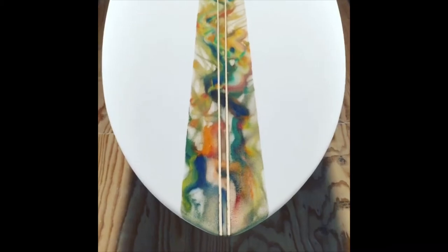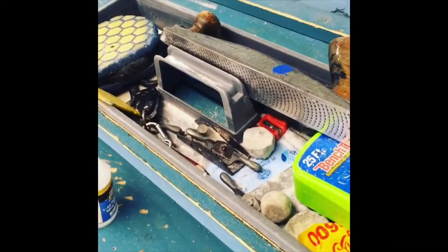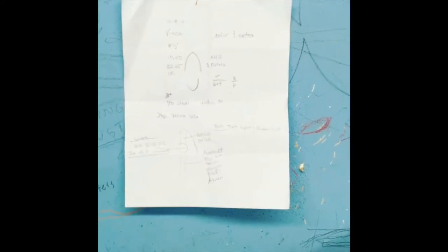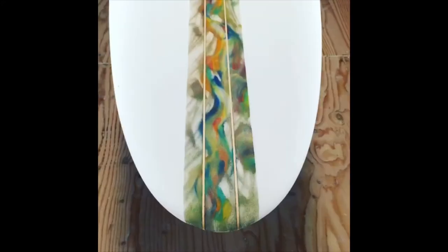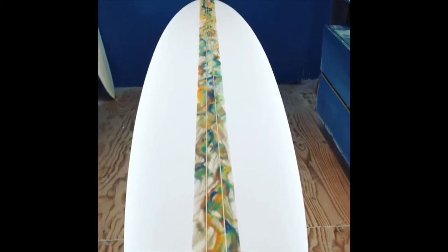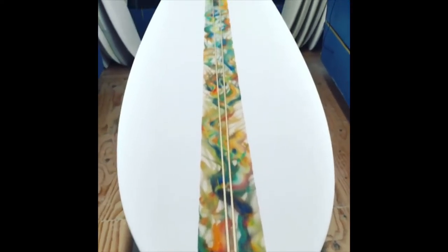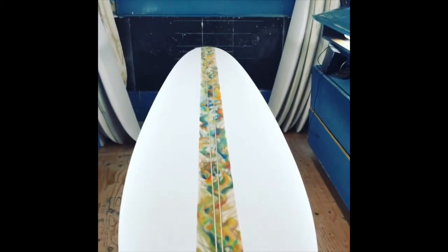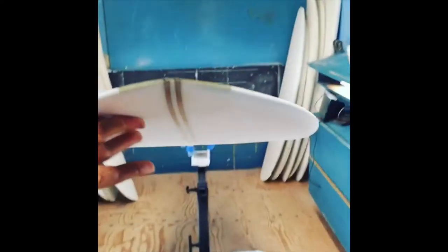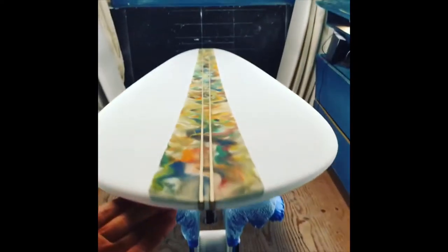I left the audio in on some of the videos to keep it as real and spontaneous as possible. These colors remind me of the fruits, veggies, and berries that I eat every day, and how important that is to have that foundation for healthy cells, recovery, and repair.